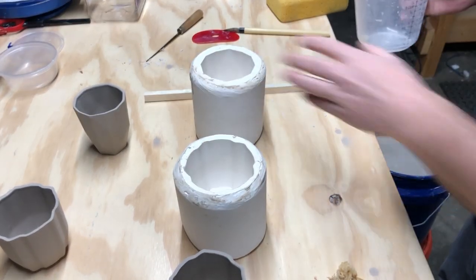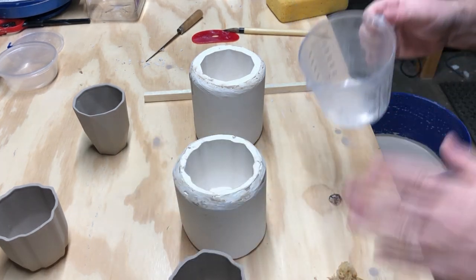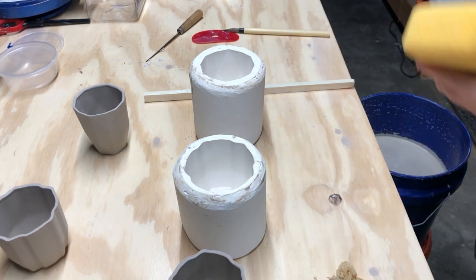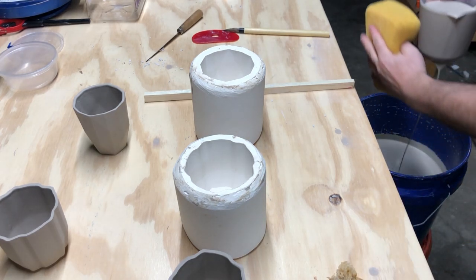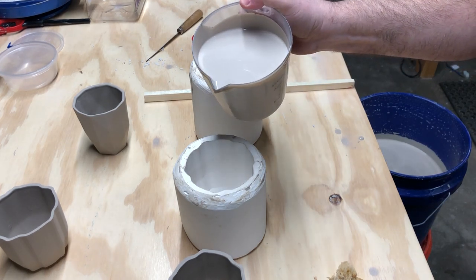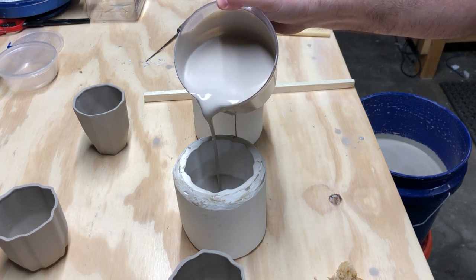Pour the casting slip into both molds and try to do it in one continuous go. You don't want to stop and refill in the middle of the pour because you'll get a line on your mold wherever you stop. I like to have a sponge handy — take a full scoop and use the sponge to clean up the sides so it doesn't drip as much.